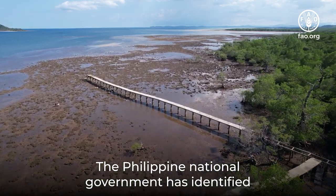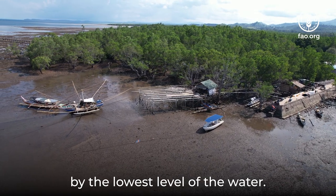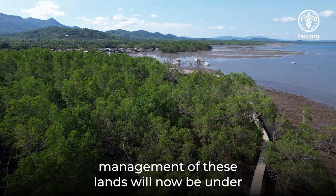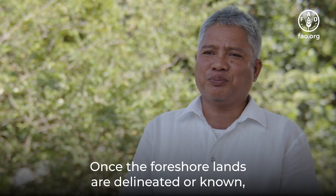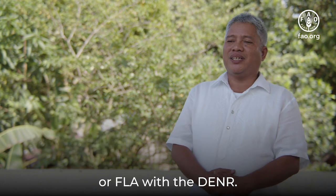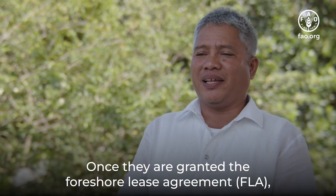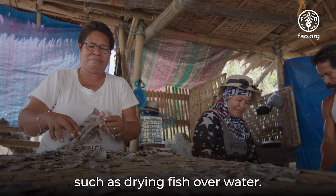The Philippine National Government has identified coastal areas as foreshore lands — the parts of the seashore touched by the lowest level of the water. In the province of Zamboanga Sibugay, the local government unit is in the process of mapping these areas. Once the foreshore lands have been mapped out, management will be under the Department of Environment and Natural Resources. Individuals, corporations, or associations can apply for a foreshore lease agreement with the DENR. In the case of bamboo stilt fish dryers, they have the option to apply to the DENR for a 25-year lease. Once granted, they can utilize this area for their associations or individual fish drying activities.